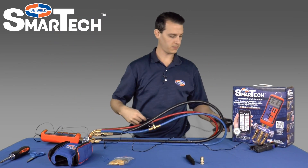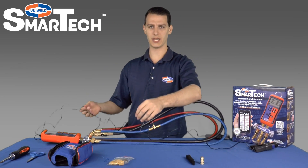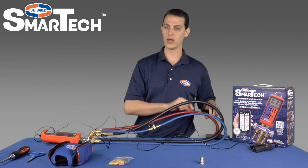Now we have our clamps plugged in. The next thing we'll want to do is organize the wires. We don't want to leave these wires out hanging around and getting in the way of everything. So we're going to use our velcro straps to organize these wires and tether them down the red and the blue hose.